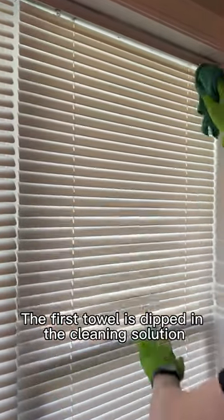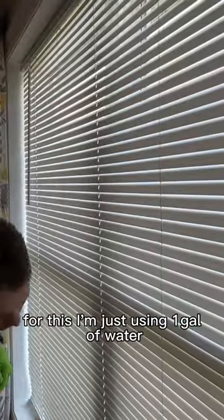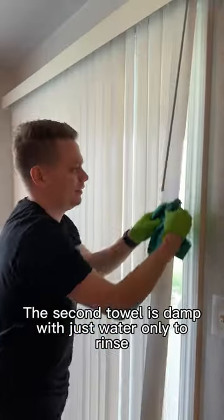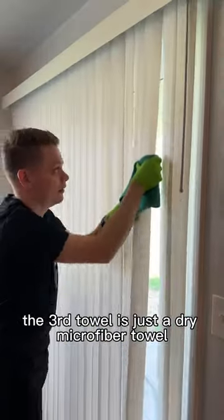The first towel is dipped in the cleaning solution — for this I'm just using a gallon of water with about a teaspoon of dish soap mixed in a bucket. The second towel is damp with just water only to rinse. The third towel is just a dry microfiber towel to buff and dry.